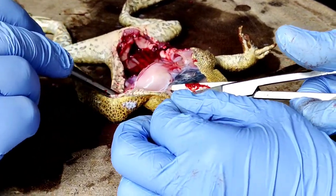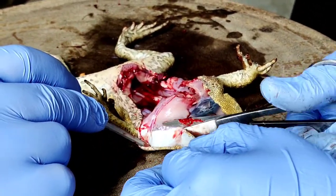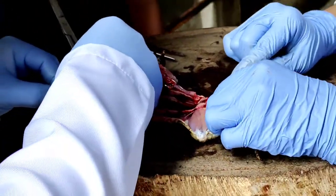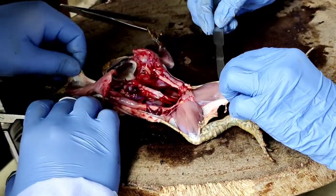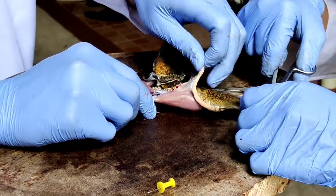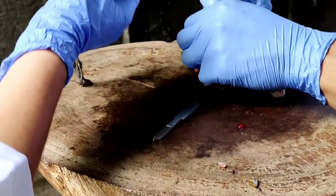The final organ which was extracted was the skin. It was the toughest organ to extract, since it is the largest organ and it was still attached to all the muscle tissue. We also removed as much muscle tissue as we could from the bones so that the rest would be easier to scrape off during the preservation process.